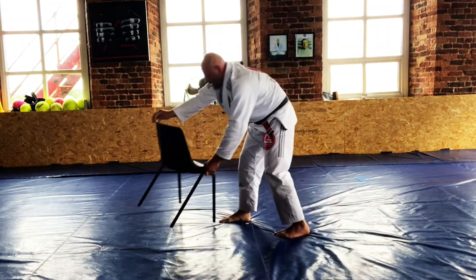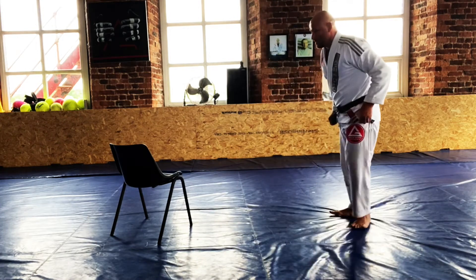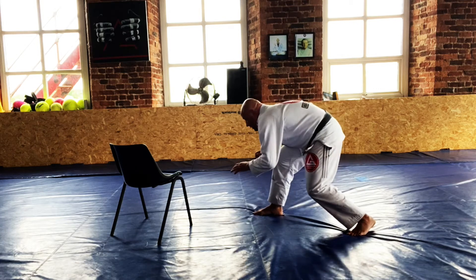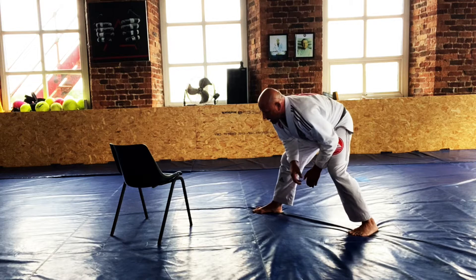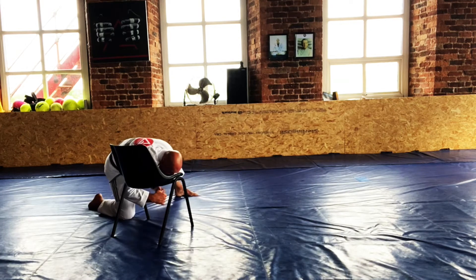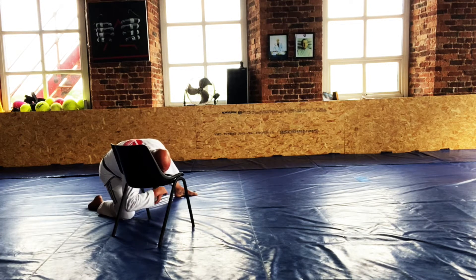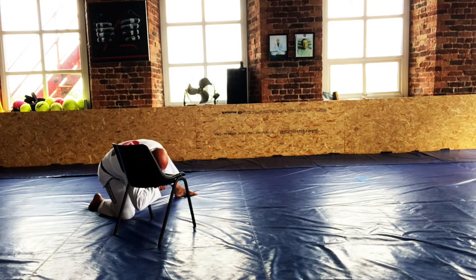So again, from the wrestling stance: put my hand on the floor — this arm's going to reach straight around the back, but I put it on the floor first so I could show you where my knee was positioned. My head is on the inside of my partner's leg. Go nice and deep — you want to go elbow deep. Don't grab with your hand; you want to wrap and go elbow deep, hands together.